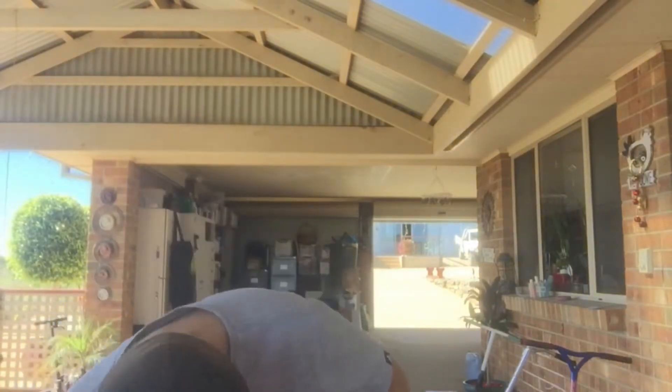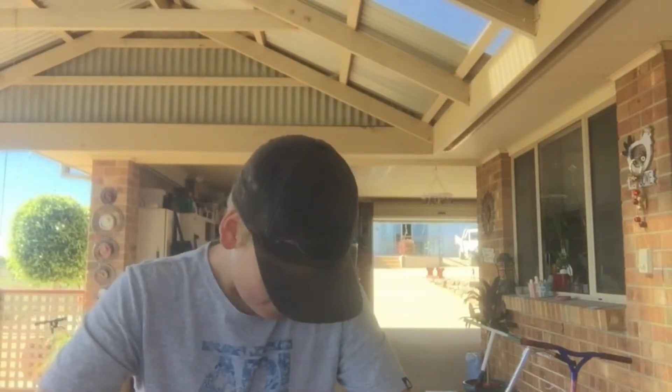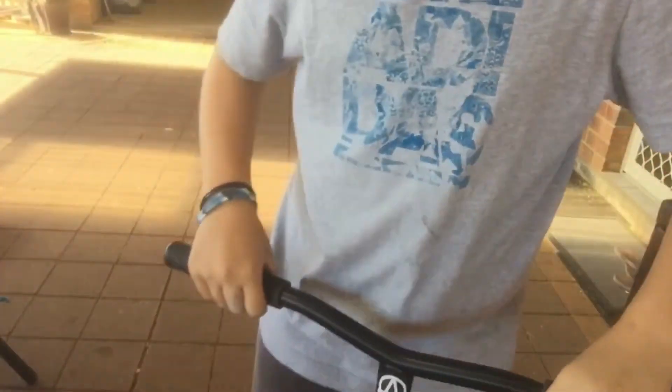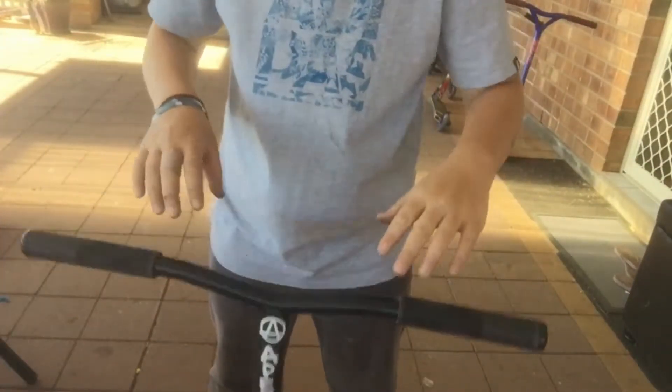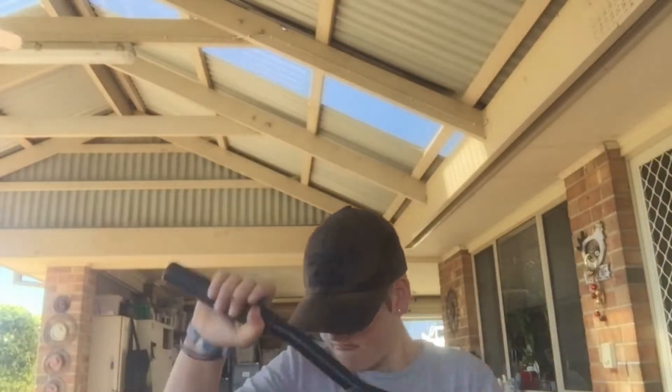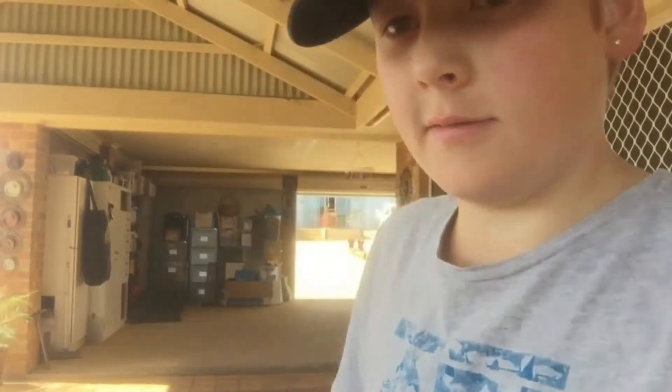Yeah, so it's really nice. I actually like it way better than any of my other scooters I've had, and the bars are the perfect height. I'm really happy with it. I'll just do a drop test now — I don't know if you'll hear it. Sounds pretty solid to me. It's really smooth — smooth with whips, whipping them around. I'll just get a whip flat — first try, done.